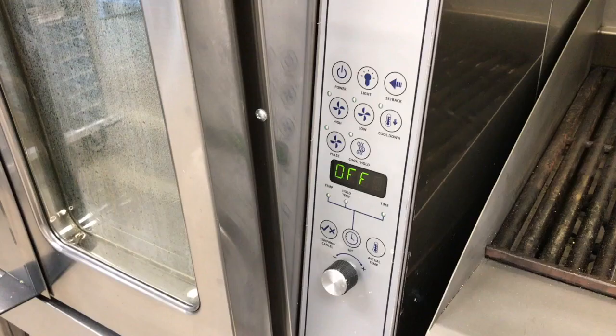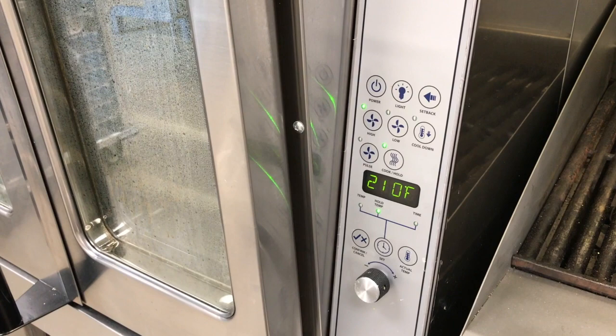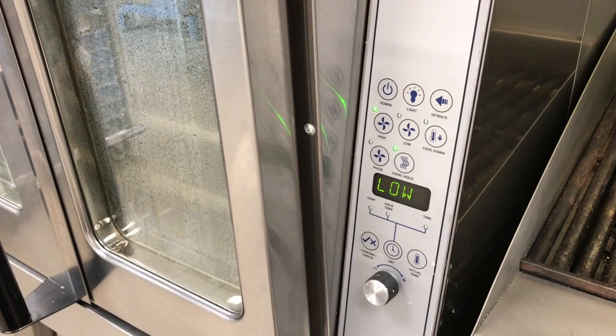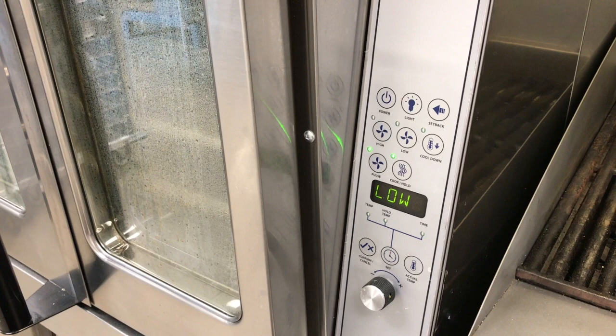To turn on the oven, press the power button. Then to set the temperature, press set and turn the knob to the desired temperature, then confirm by pressing set again. To check if the oven is at the proper temperature, press actual temp and the temperature of the oven will be displayed. There are three fan settings on the convection oven; the one you will typically use is the high setting. On this convection oven there is also a cook and hold button to hold items for service after they have been cooked.